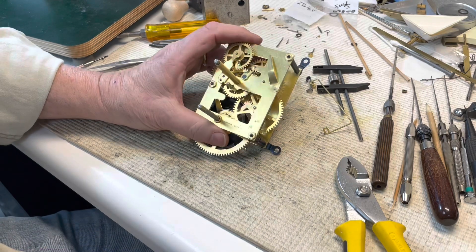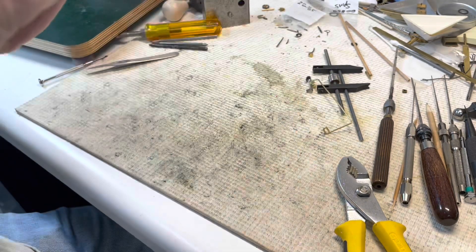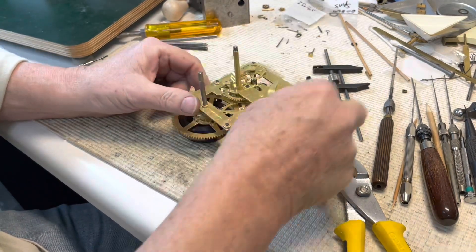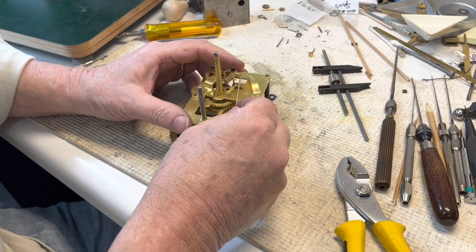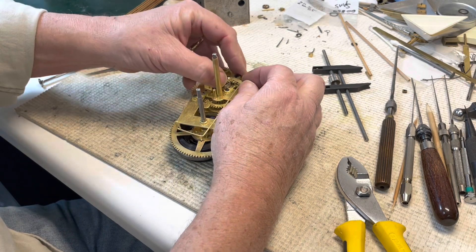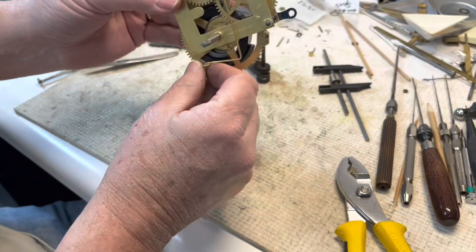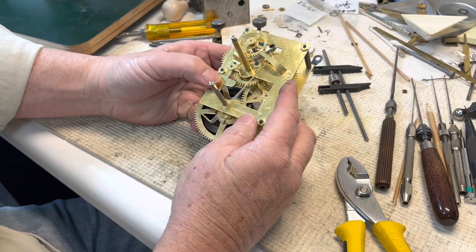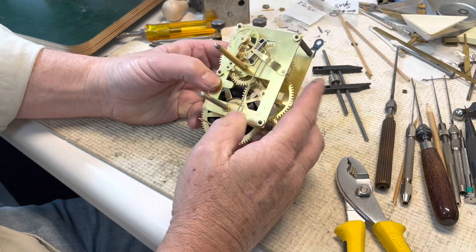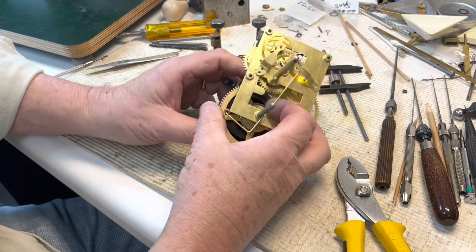I talked myself into doing a hand bushing and it came out really nice — just to show you that it can be done. We're going to oil it up, put the verge back on right now. This one only runs at an angle so I'm going to put it back in the case. I'm very confident it's going to do a nice job. I'll oil it, put it back, and grease the mainspring.